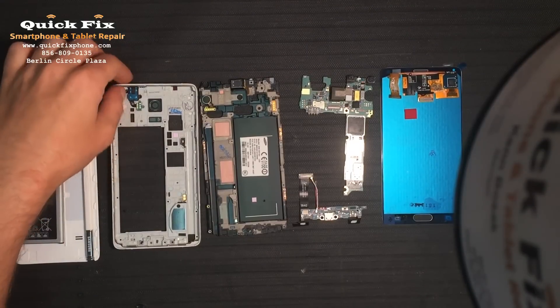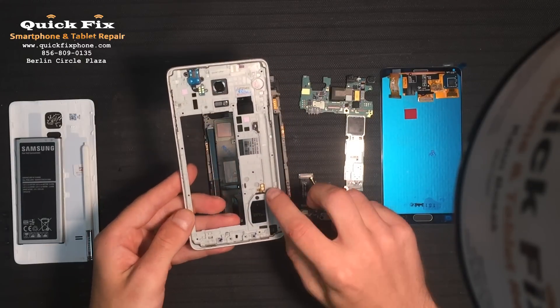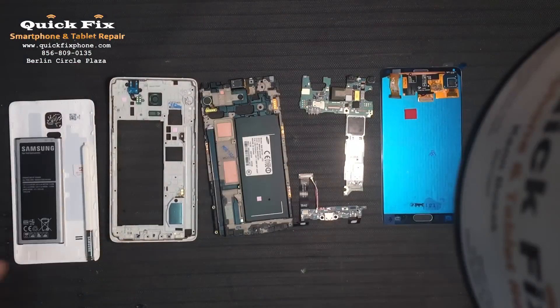Alright, and on the mid-frame right here — I almost forgot — you have your loudspeaker, which just stays there in the mid-frame, and it connects like that. And then you have the headphone port that does the same type of connection right there. Those two pieces stay on the mid-frame.